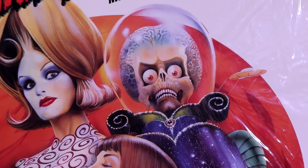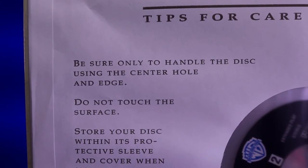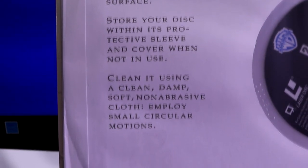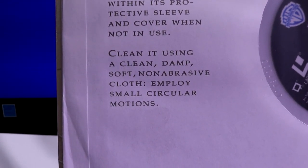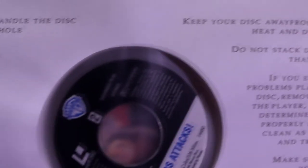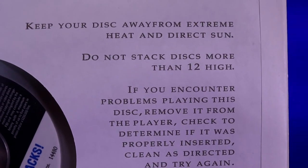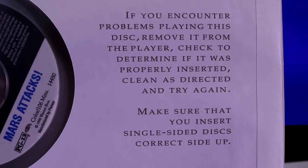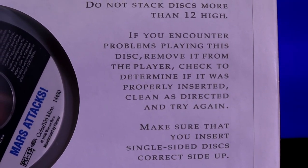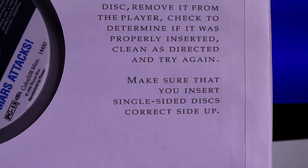I'm glad they've included tips for care for a laser disc: handle the disc only using the center hole and edge, do not touch the surface, store your disc within its protective sleeve when not in use, clean it using a clean damp soft non-abrasive cloth with small circular motions, keep your disc away from extreme heat and direct sun, do not stack more than 12 discs high. If you encounter problems playing the disc, remove it, check if it was properly inserted, clean as directed, and try again. Make sure you insert single-sided discs with the correct side up.